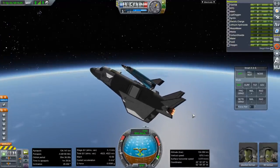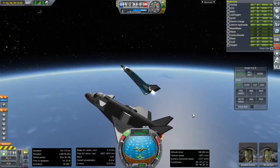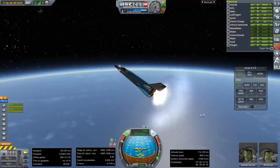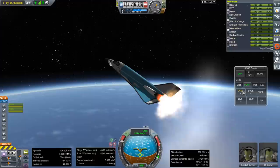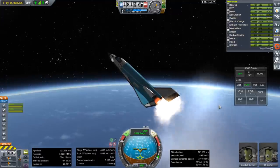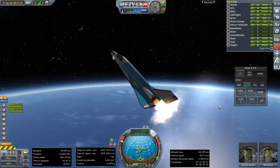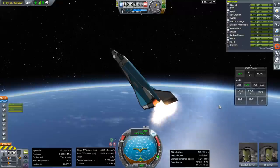Okay — separation. RCS is on. Ignition. We don't have a whole lot of thrust-to-weight ratio here — this might be in need of some changing. I'll stick to SAS for now. I'm going to turn off the RCS — we should be controllable with just the rocket engines. This is very inefficient. You might need the carrier plane to toss this up a little bit higher.